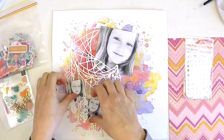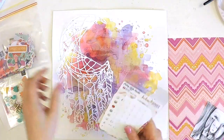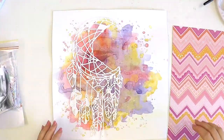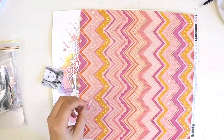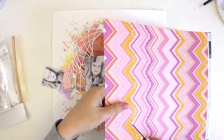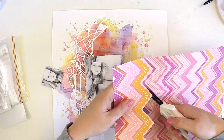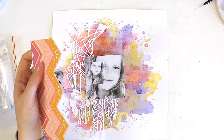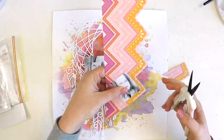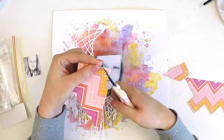Hey guys, it's Lauren here. I'm popping in today to share with you a 12 by 12 mixed media layout featuring a cut file. The person who inspired this layout is, as always, my gorgeous daughter Katie, who was having a little snooze on the couch the other morning before school. I snapped a couple of delightful sleepy photos of her and thought this moon dream catcher and mixed media background would be perfect to scrapbook these photos and document this sweet little moment.